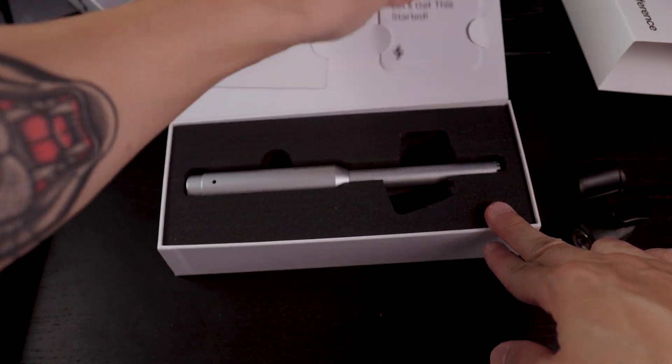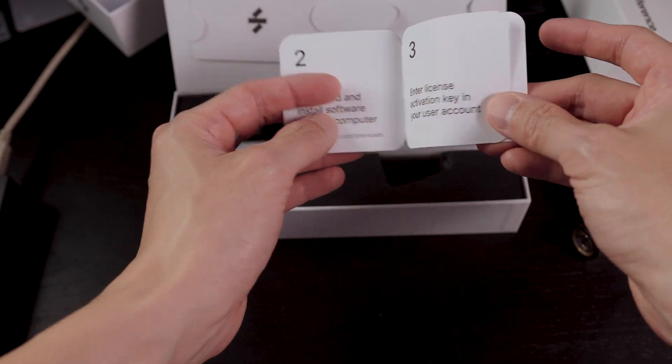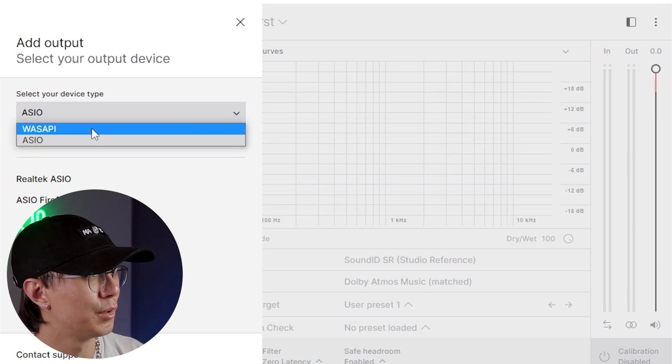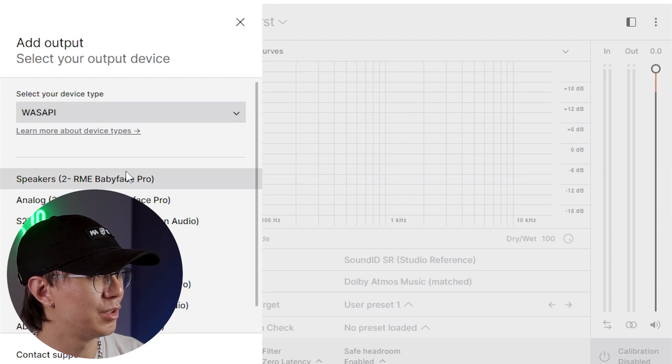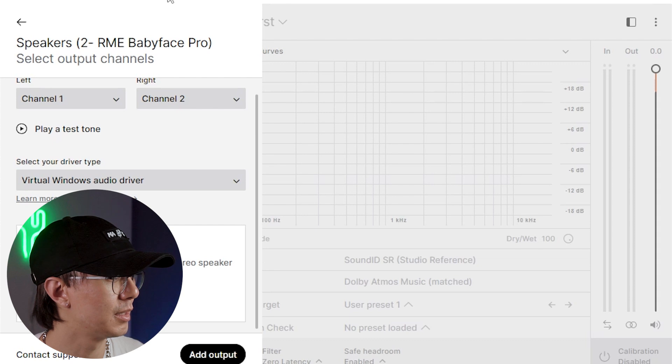Let's check out how to get started — register and download software. I was messing with this a couple of times and couldn't get it until I chose WASAPI instead of ASIO. For whatever reason the test tone wouldn't come out unless I chose WASAPI. So choose that, then choose your output — which is my speakers for my RME. Okay, so it's working.